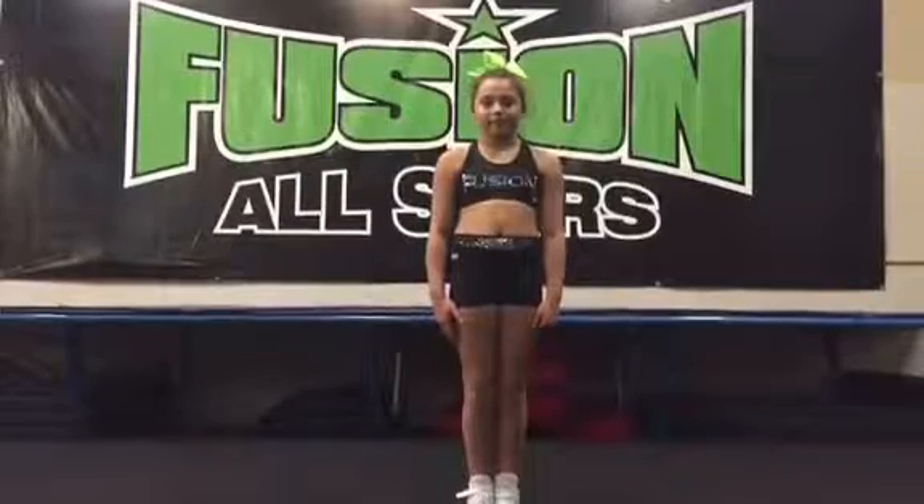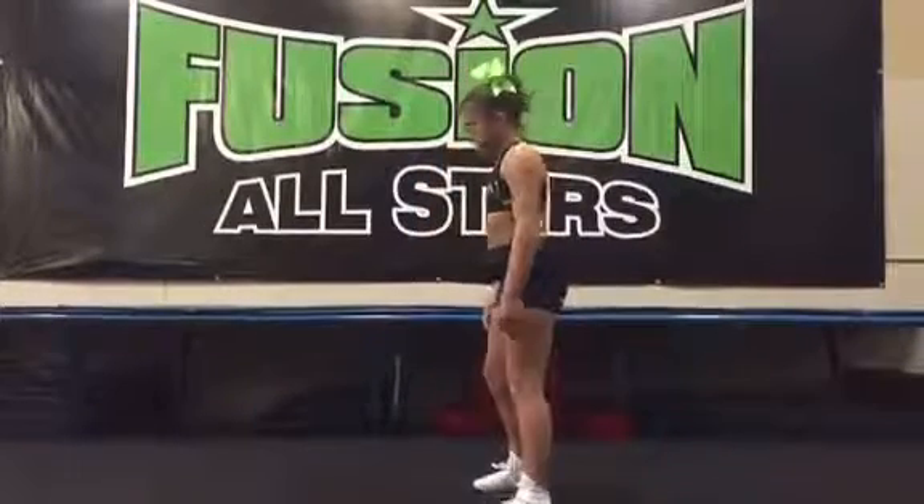Hey everyone and welcome back to another edition of the Friday Fit Tip brought to you by Fusion Athletics. Today with us we have Alexa. Say hi Alexa. Alexa is going to demonstrate an exercise for you. She is going to do a squat with calf raise.